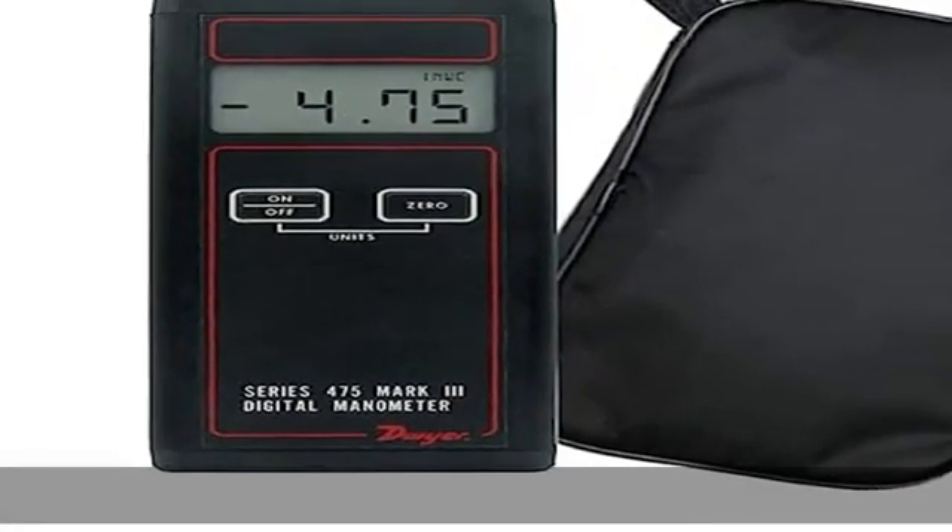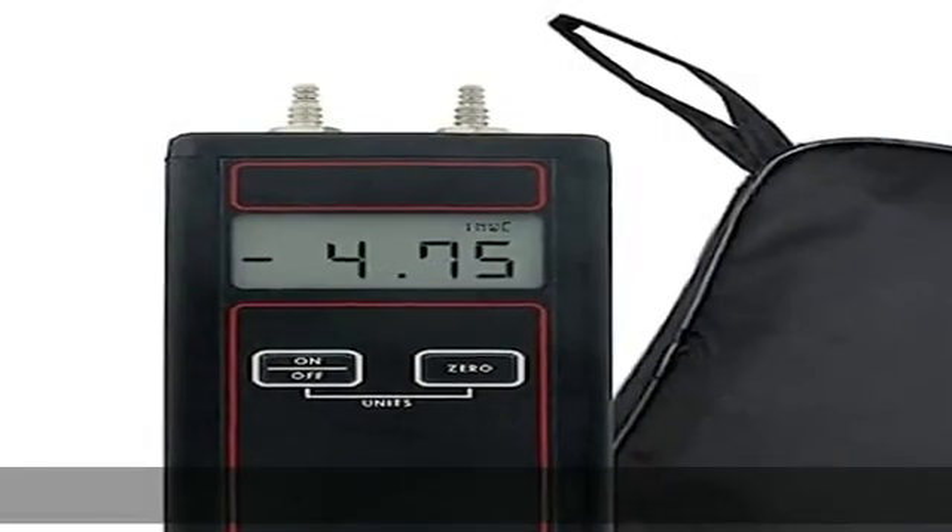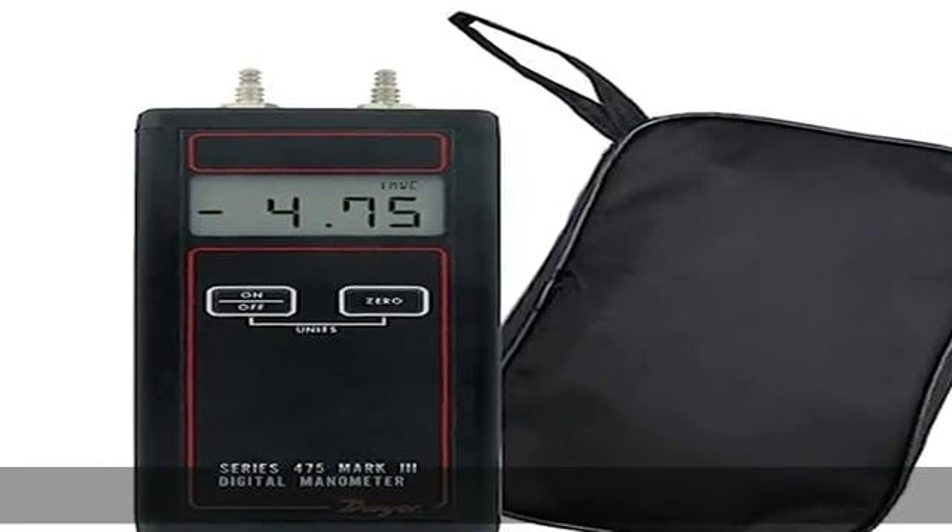on a shock-resistant fiberglass epoxy circuit board housed in a durable extruded aluminum case. Dwyer's unique dual sensor system compensates for positional sensitivity, keeping readings stable and accurate regardless of how the meter is held or mounted. Proudly manufactured.